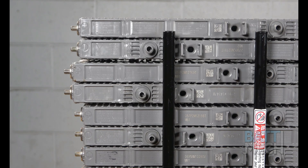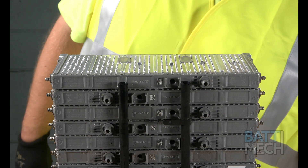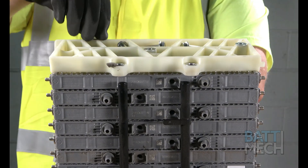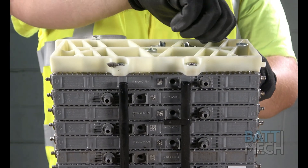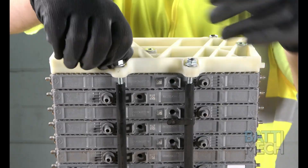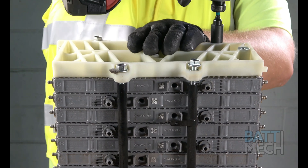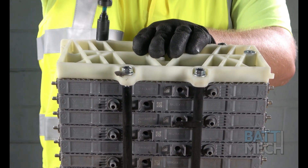If your modules are staggered, this is because your modules are not stacked properly. Now that the modules are stacked correctly and in the right order, you'll tighten down the bolts to the white plastic bookend, assuring the modules stay snug in the compression block. It's important the modules are stacked correctly, as any error will cause your battery pack to fail immediately or soon thereafter.